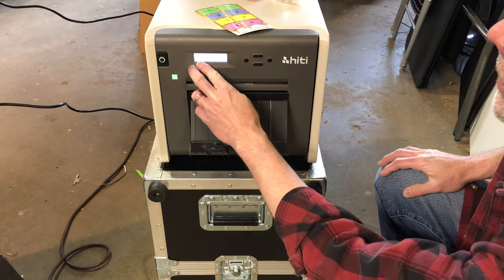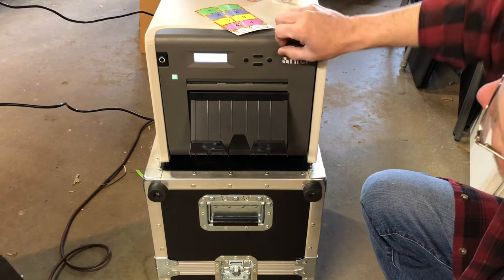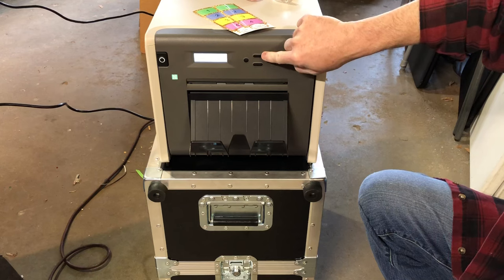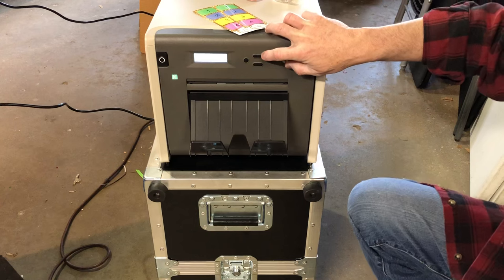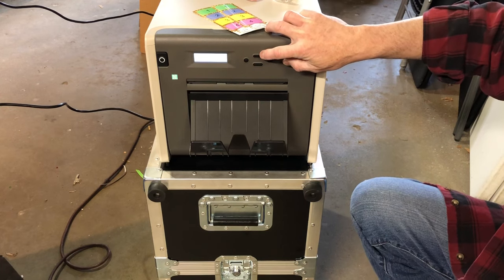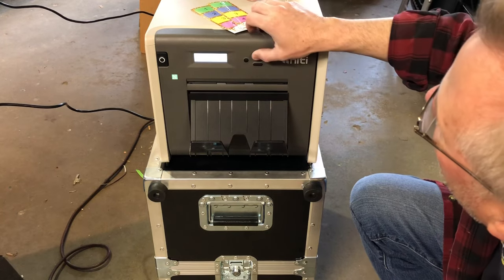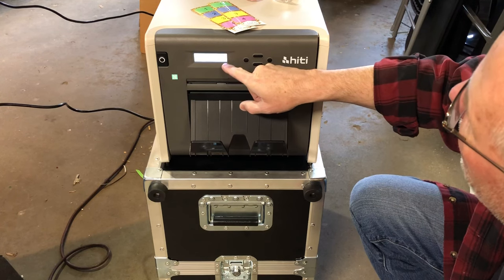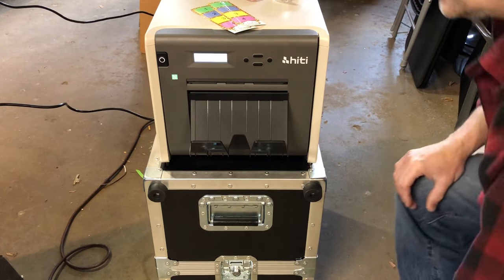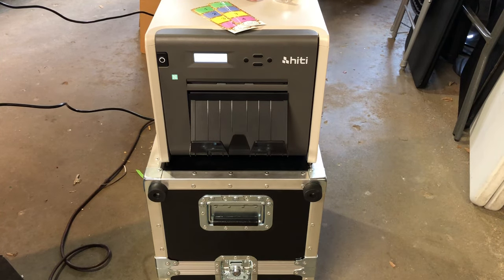During an event the printer will just say 'printer ready.' There's a menu button right here — push it once and it tells you how many prints you have on the life of this printer. Push it twice and it tells you how many prints you've used off your roll. Right now 356 out of 500 prints are left on the roll we just put in. That's it — I hope I didn't confuse you, have fun!